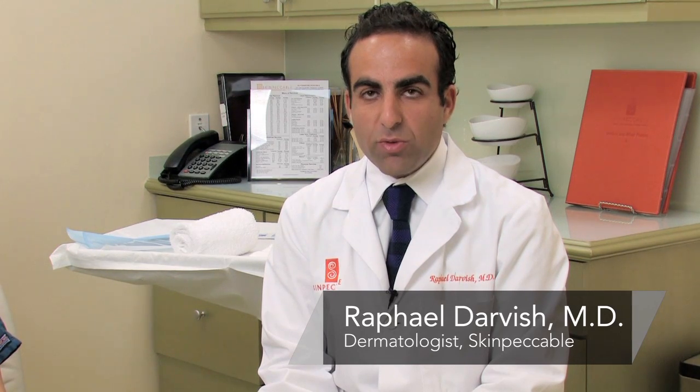Hi, I'm Dr. Raphael Darvish with Skin Impeccable Dermatology and Cosmetic Laser Center here in Los Angeles, California, and I'm going to be discussing with you today how to use a blackhead removal tool.